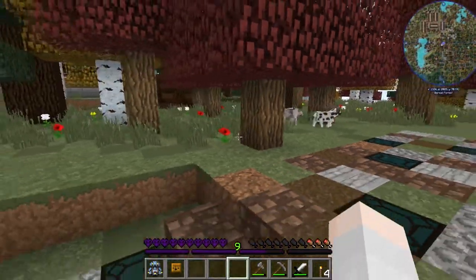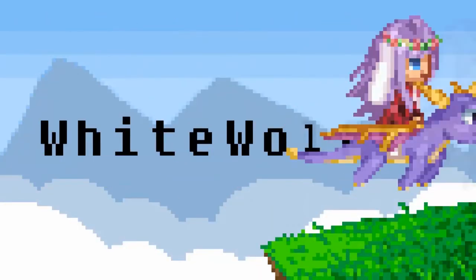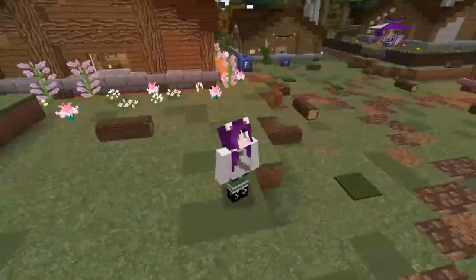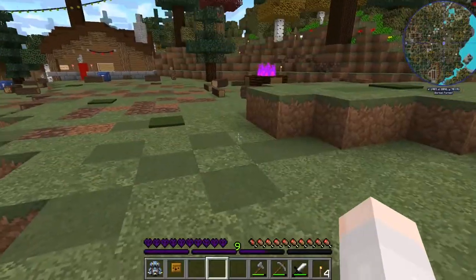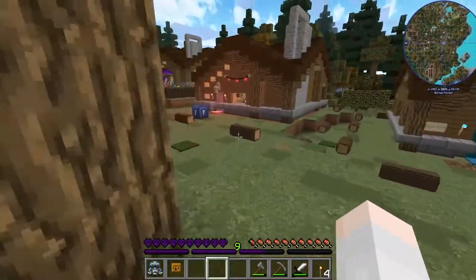Oh dear. That is... oh dear. Let's not watch, kids. Don't watch. Hi, it's White Wolf Femme here and welcome back to another episode of Camp Ever Darling. Hope you're having a good time. I hope you enjoyed the last episode.